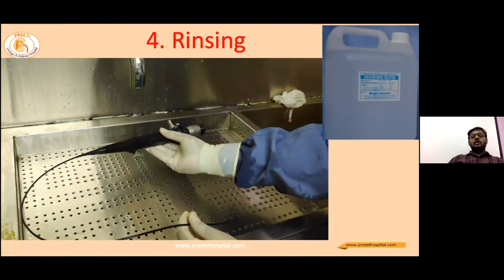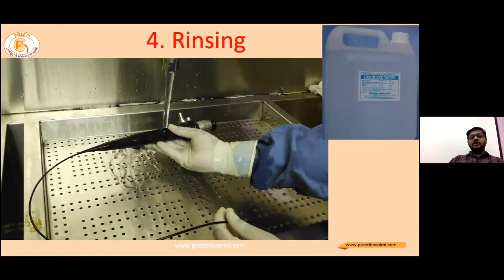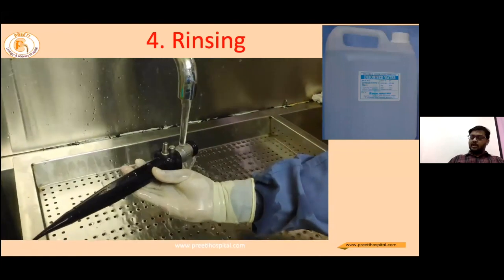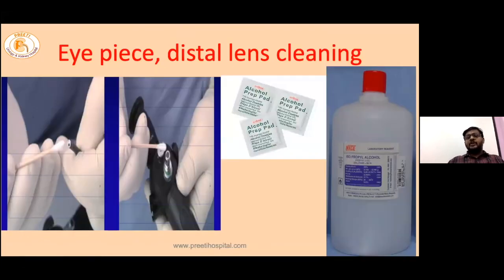After cleaning, all residual debris should be washed out in the process called rinsing, commonly using deionized water, distilled water, or tap water. Special care should be taken to clean the eyepiece and the distal lens. Commonly we use 70% isopropyl alcohol with disposable swabs or wipes available for this purpose.